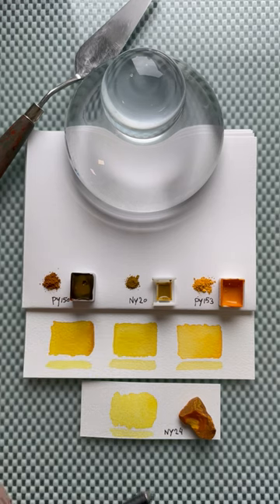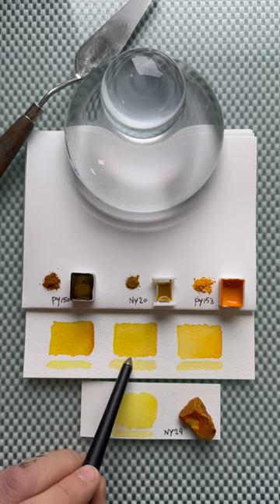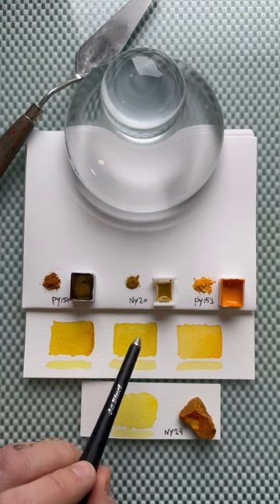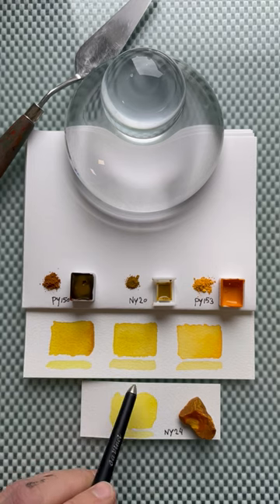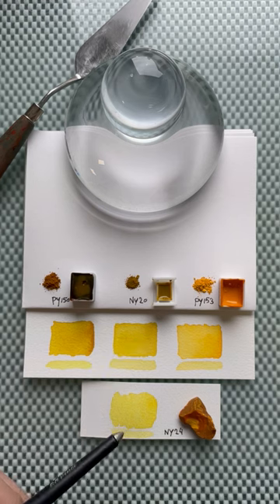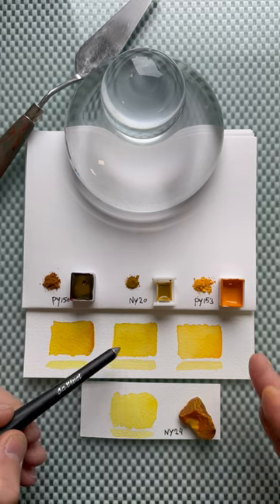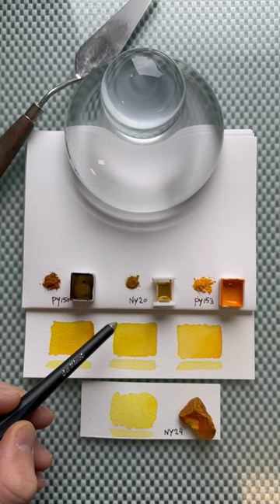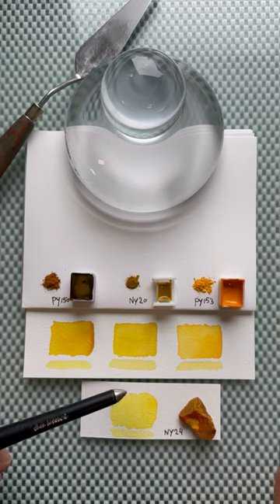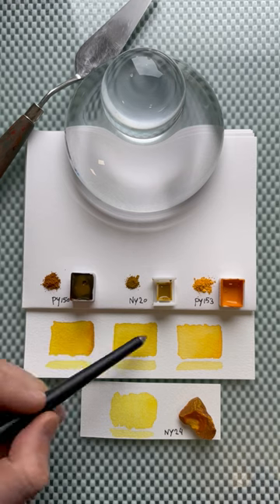Moving to the genuine Indian yellow, it is very warm, almost earth-like yellow — I think it's due to the oxidation that happened on the bowl of puree. Still, in its transparency it's a very bright warm yellow. As a color it's nothing really special, though it is very special to work with and hold. As a pigment it's amazing and historically priceless, but as a color alone I wouldn't really buy it.